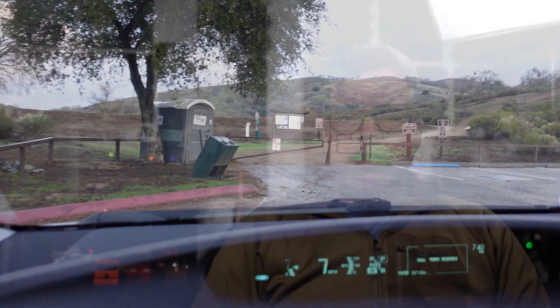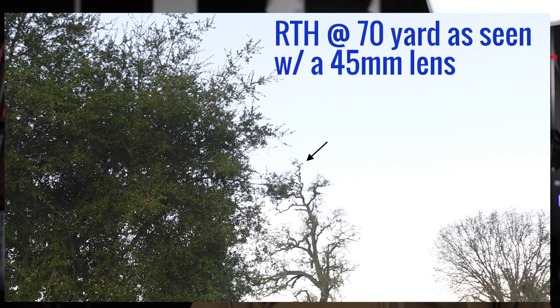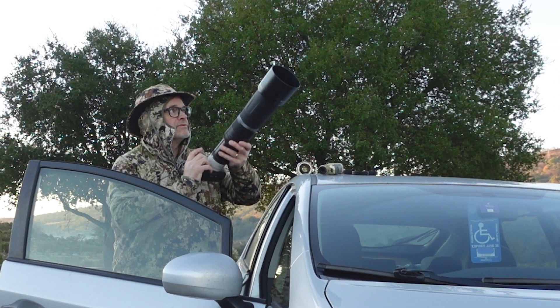Let me set the stage for the first encounter. Pulling into Joseph Grant Regional Park, I spot a red-tailed hawk sitting in a tree — I know this hawk, he sits there a long time in the morning. I use my rangefinder and position my car 70 yards away. The only problem is the sun hasn't come up over the mountains yet, so I'll shoot the bird in pre-sunlight first, then wait for the sun to hit the bird and shoot again through all the lens and teleconverter combinations.